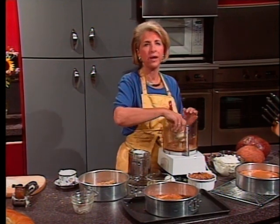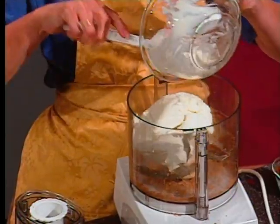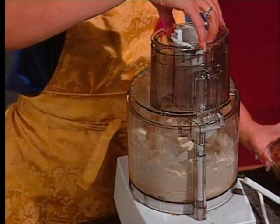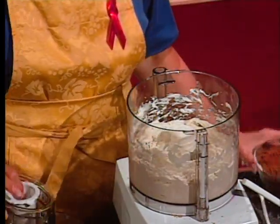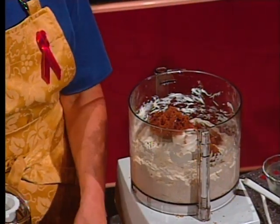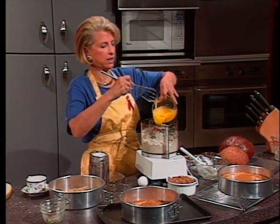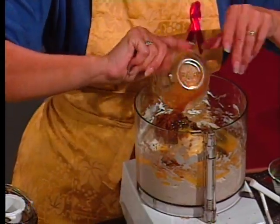In a large mixing bowl or food processor, beat three 8-ounce packages of cream cheese until smooth and fluffy. Slowly beat in a half cup of dark brown sugar. Then beat in four eggs and one teaspoon of vanilla, adding the eggs one at a time.